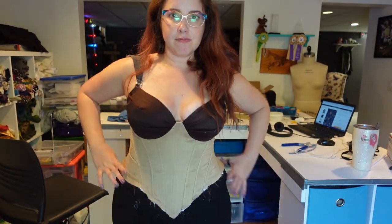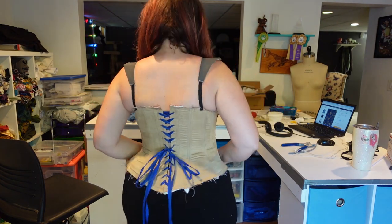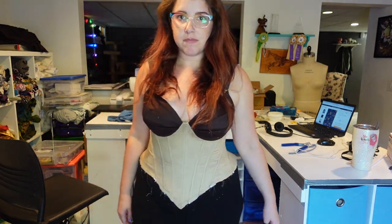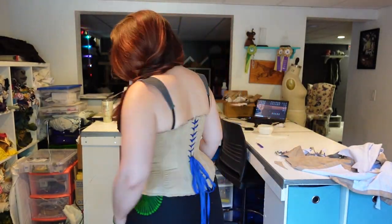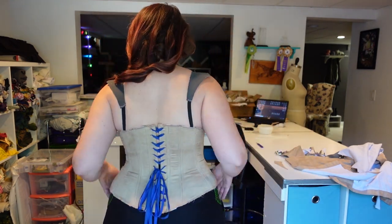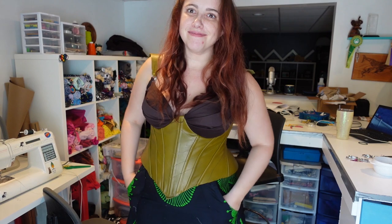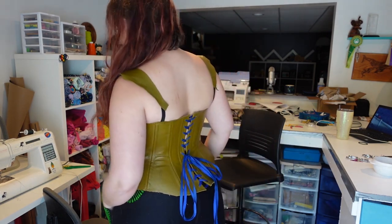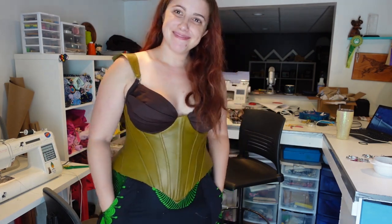The next mock-up was definitely fitting better throughout the hips, but I was seeing a lot of wrinkling happening on the backside which means I needed to add just a little bit more space. What I ended up doing was spreading out the panels in the back just a little bit more and also lowering the waistline location on the back. I was really happy with the fit of this one so I went on to yet another mock-up made entirely from leather. Doing the mock-up in leather allowed me to practice with some of the seaming and top stitching and get a feel for how it would look in an actual leather hide.